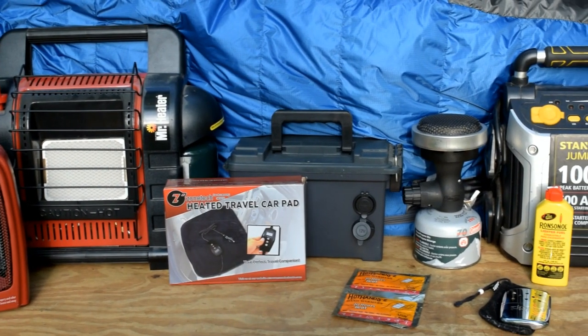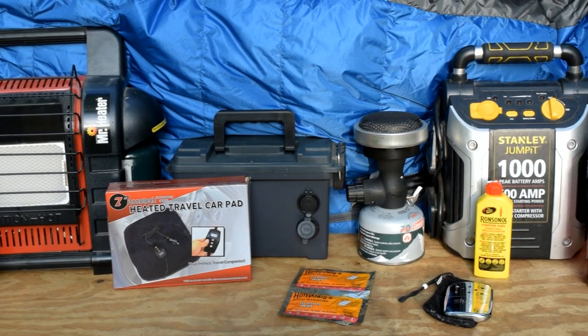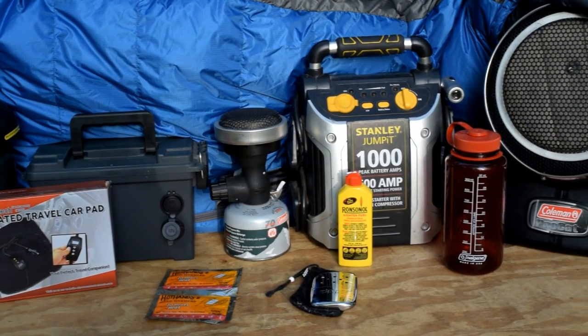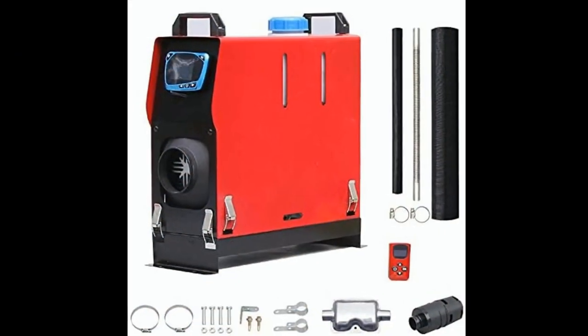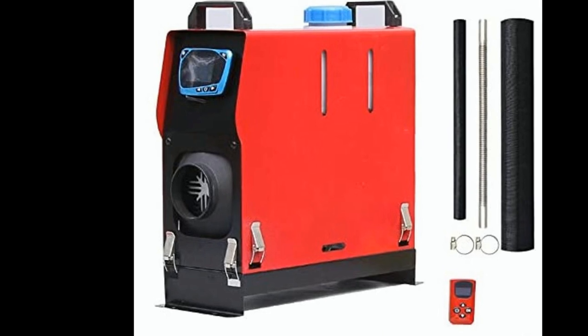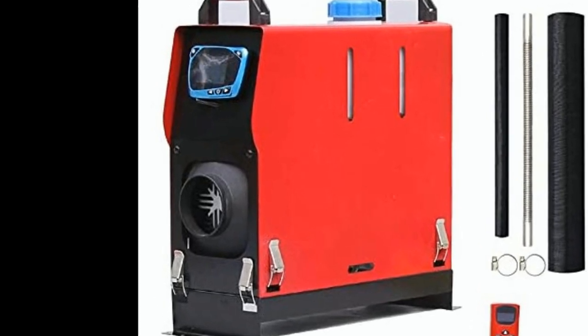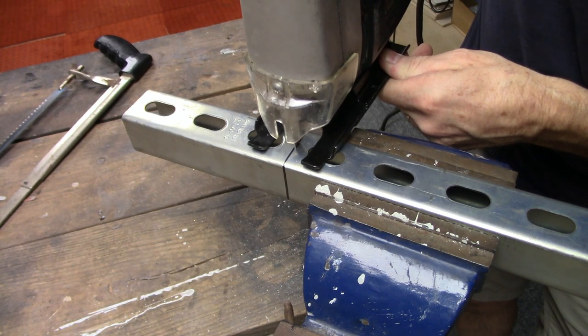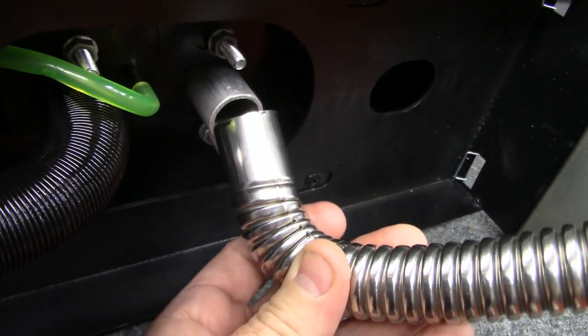I have a video posted of how I stay warm when I'm truck shell camping in cold weather. This year I've decided to try out a Chinese diesel heater setup. I got on Amazon.com and ordered an all-in-one Chinese diesel heater unit. In this video I'll show you what modifications I had to make to it and how I set it up on my truck shell camper.